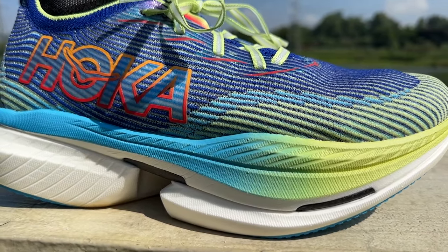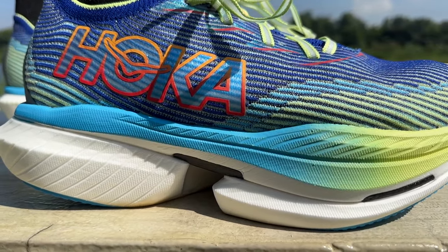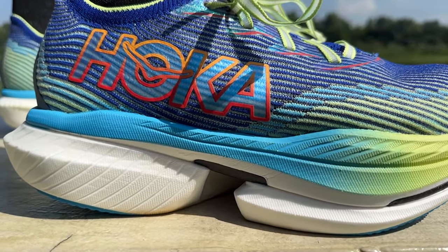The Hoka Cielo X1 is Hoka's latest top-of-the-range carbon-plated super shoe, designed for long-distance racing. I'm Brandon with Running Shoes Guru, and I've run 80 kilometers in the Cielo X1 — this is my full review.